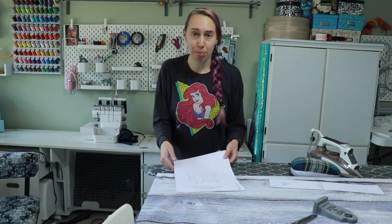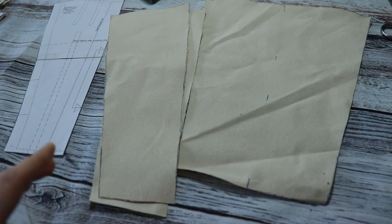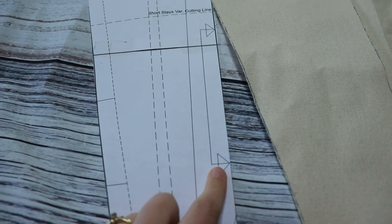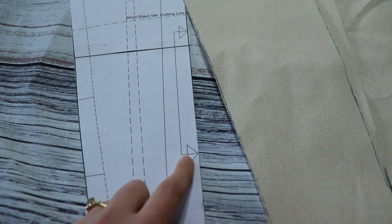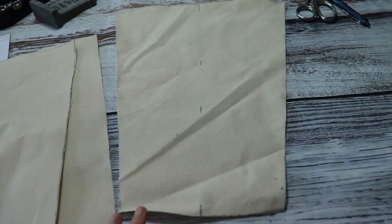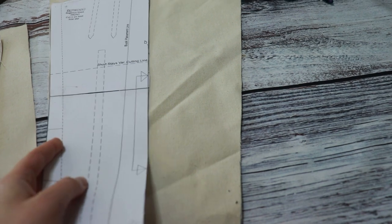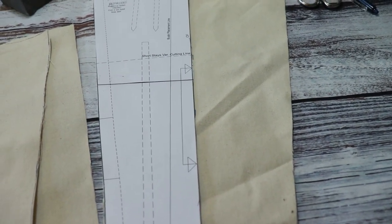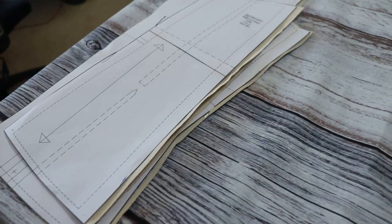There are a grand total of eight gussets in this — two in the bust and two in the hip on each side. That's terrifying, but I have to learn sometime. I just wanted to show you what I did wrong: I did not pay attention to this marking right here, which means cut on a fold. You're supposed to cut everything out individually, so I accidentally cut two front pieces. But now I have one complete front piece, and my next task is to use my tracing paper and wheel tool to transfer all of these markings.